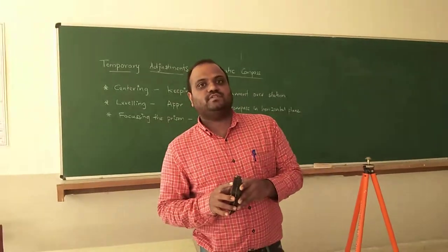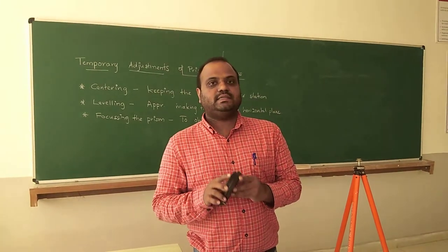Welcome to one and all. Today we are going to discuss about the prismatic compass and its temporary adjustments.